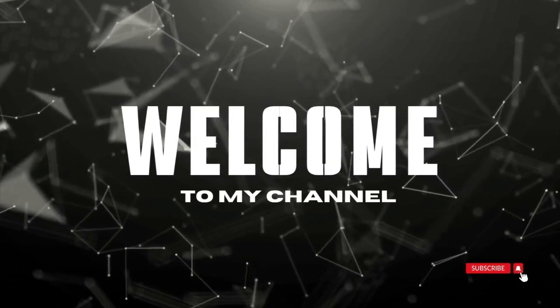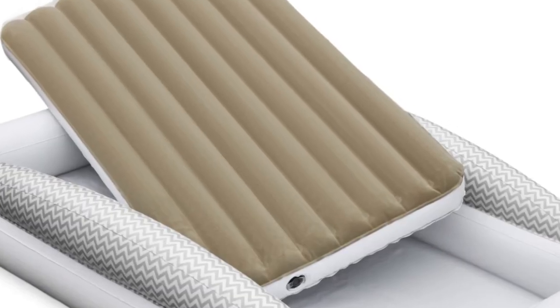Welcome to my channel. It comes at a lower price than our top pick, the stock.